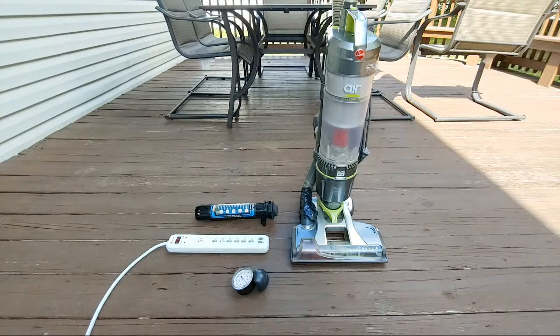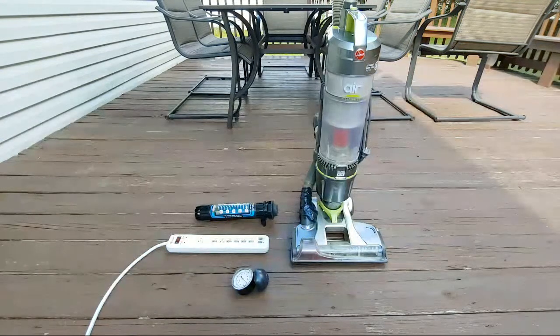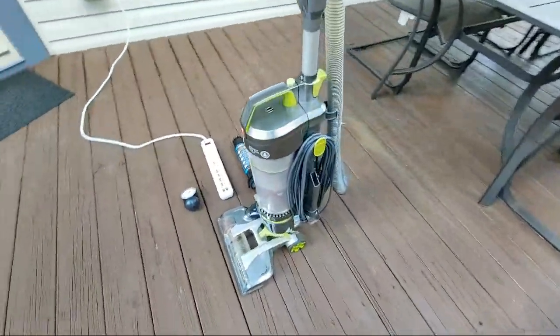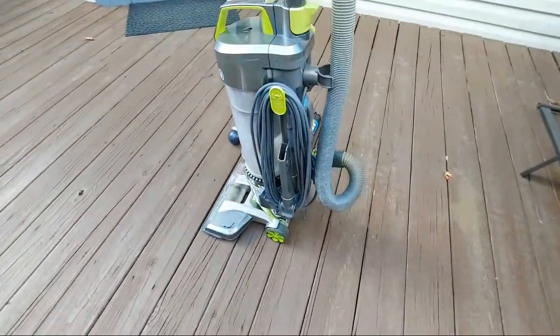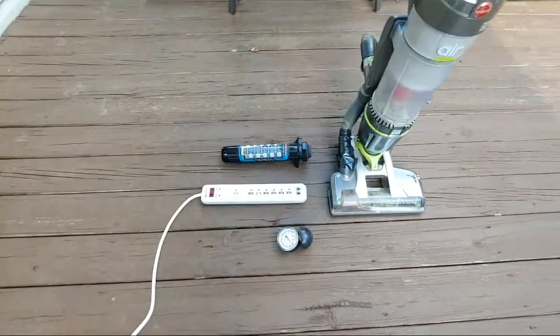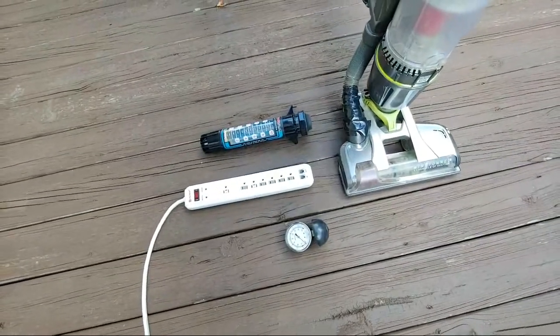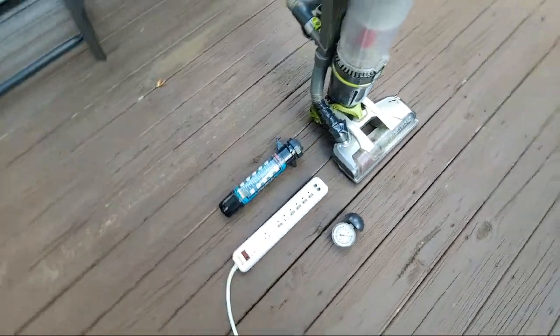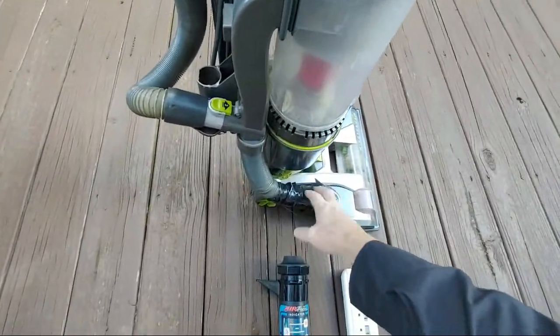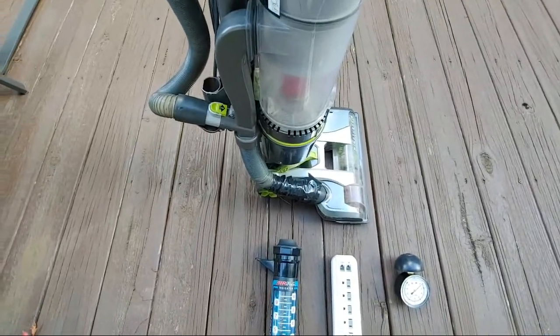So last night I picked up this Hoover Air Steerable and I was just walking around my subdivision — and here it was sitting there. Hi Thomas. I have not done anything with it yet. This is what it is. And don't you love this great tape job right here? I think they used a huge part of a roll of tape.